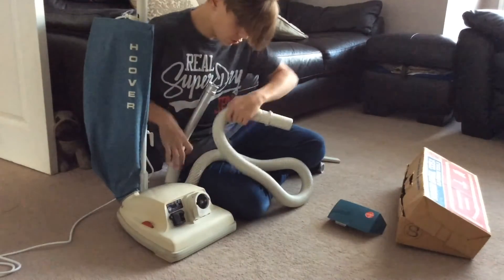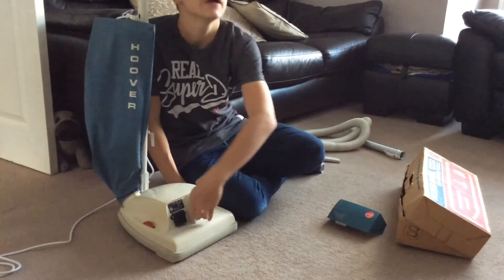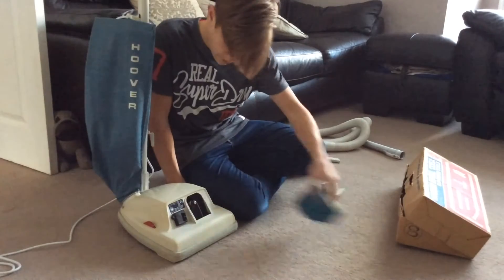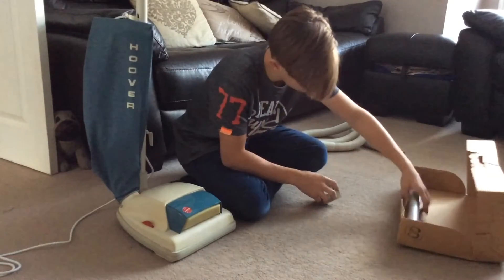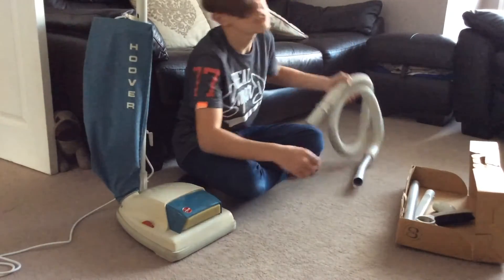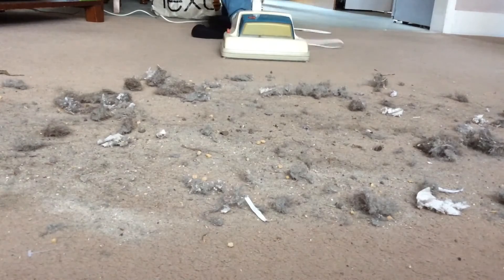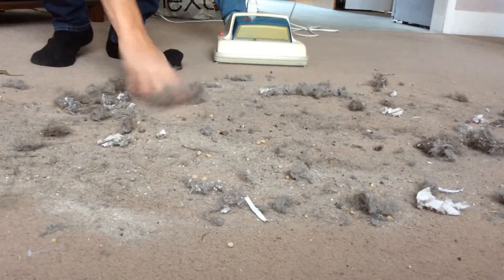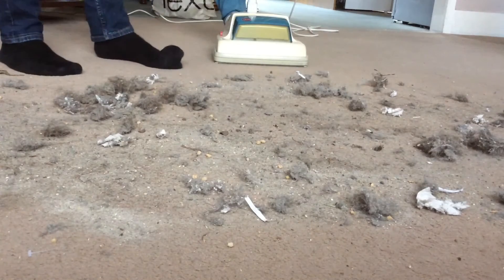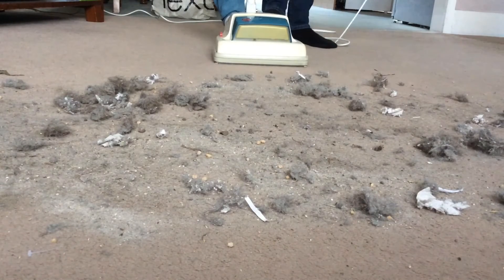So first of all, what we're going to do is put some muck on the floor and see how well this machine picks up — just test it throughout its paces and see how efficient a vacuum it is. I've put a fair bit of dirt down for the machine to clean up, so let's see how it does. I'm not expecting it to go through with gusto because it's quite big chunks and it will be quite noisy, so I'll hopefully turn the volume down on this part of the video.